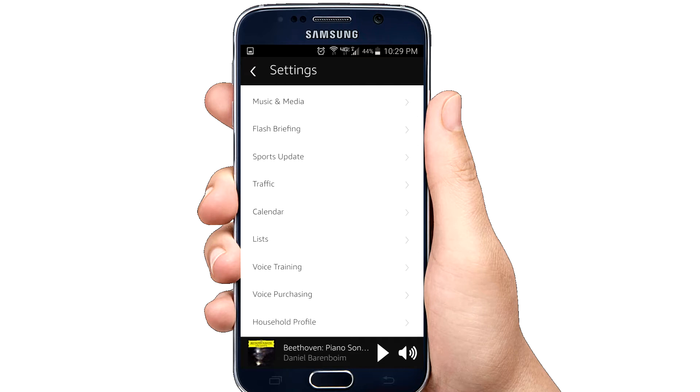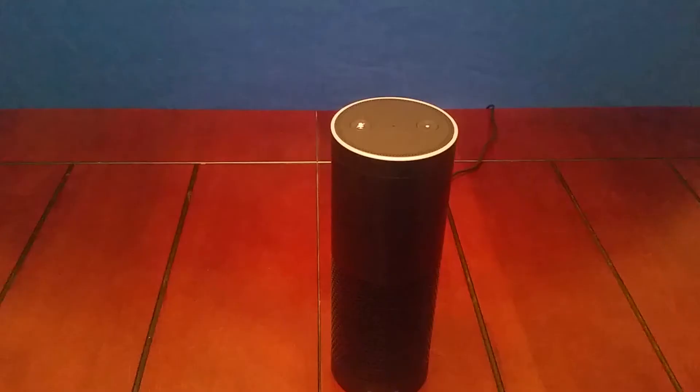This is where you configure everything you want to do with it. If you want to connect it to a music service such as Pandora, Amazon Music, or Spotify, you can do that here. You can't connect it to something like FM radio or YouTube due to copyright restrictions. You can also set up traffic updates, lists, and all kinds of other options under each settings section. Each person's setup will look a little different based on the accounts they have. Once you have it completely configured in the app, it is ready to go — you can start using it right away.